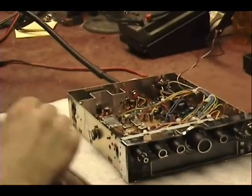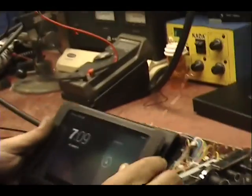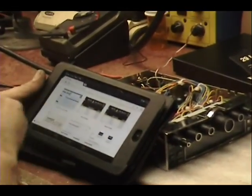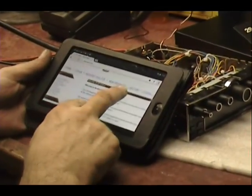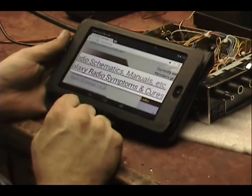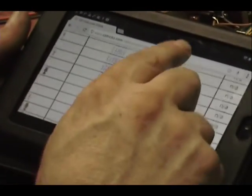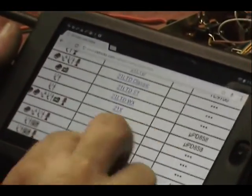So what do I do now? I go into my notebook, because that component is so burned up. We're going to go to cbtrix.com — radio schematics and manuals. We've got a Cobra.